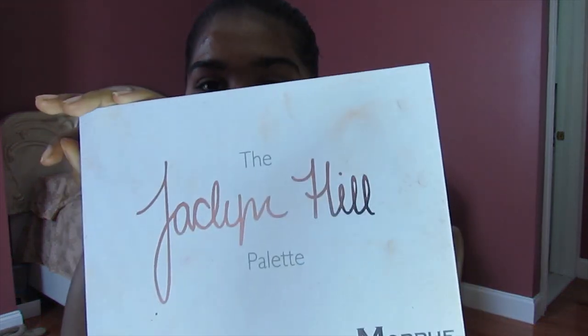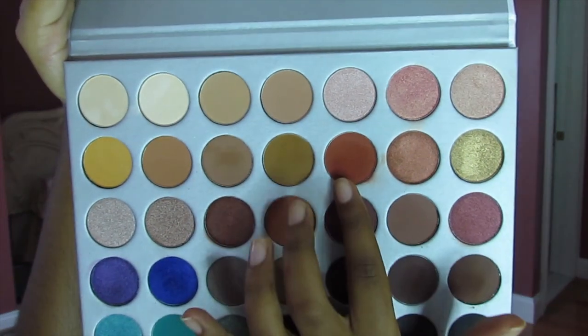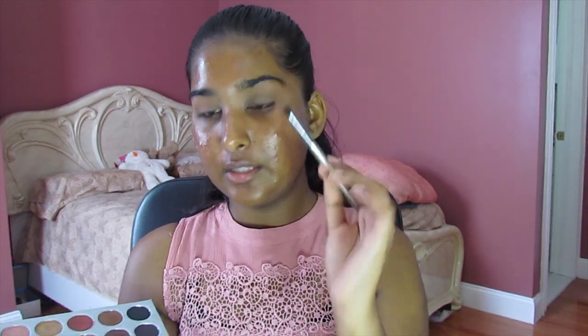Next, we're going to go into my very dirty Jaclyn Hill palette with Morphe. We're going to go into the shade Hunts, which is this color right here. This shade isn't a shocker because I always use it when I use this palette. We're just going to take that on our blending brush and sweep it over the crease.